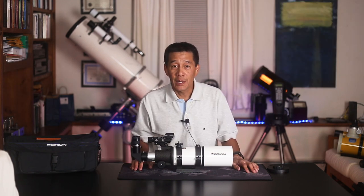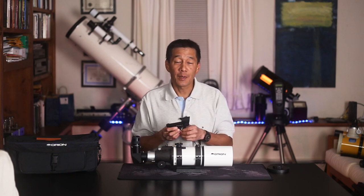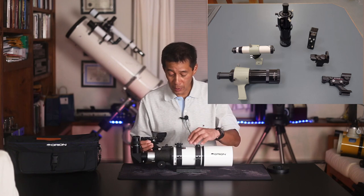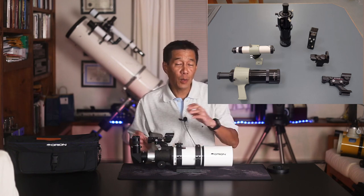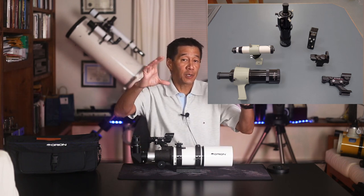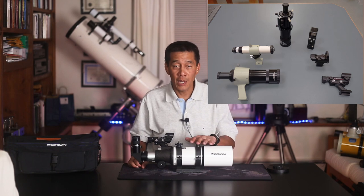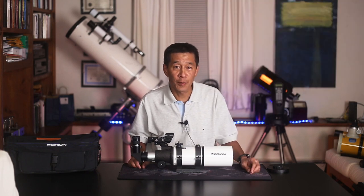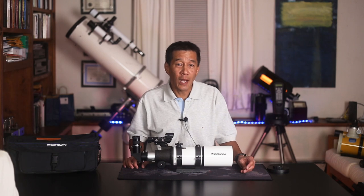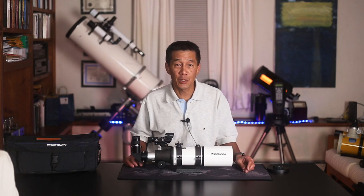The second question you sometimes get is, do we need this little doohickey here? Well, this is a finder. The most common kind up until recently was another small telescope mounted on top of the big telescope — the small telescope has very low magnification and a wide field of view, so if you're looking for something you can get yourself in the general area of the sky and then fine-tune it in the big telescope. Now, this telescope doesn't have very much power — only a 400 millimeter focal length — so some people say it's its own finder. Technically that's true, but I've had mixed results doing that. You're actually better off with a finder of some sort to get you in the general vicinity.